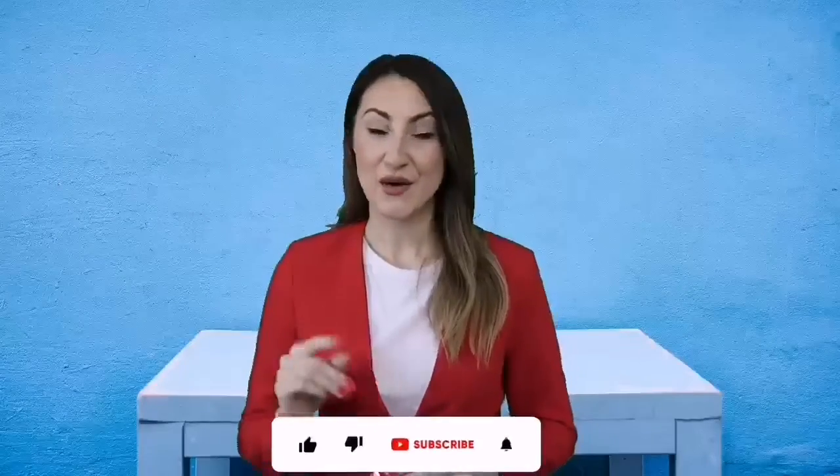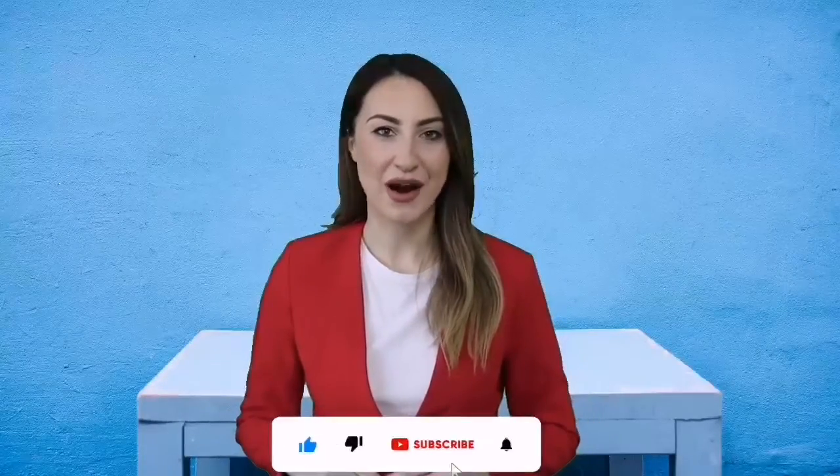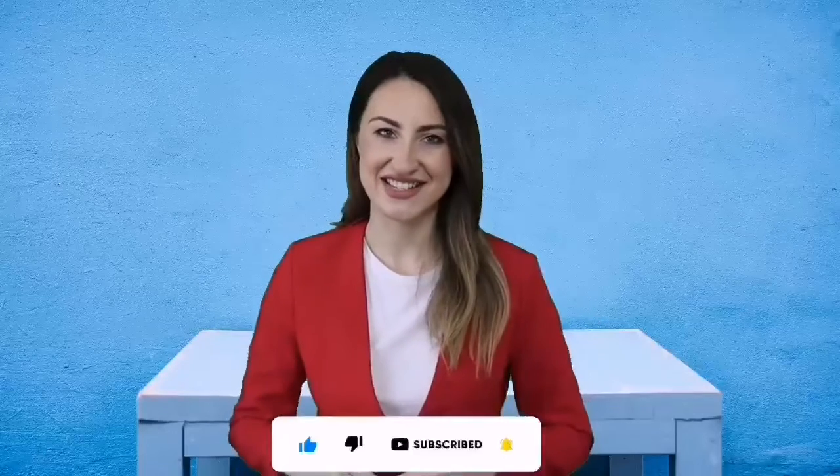Please check the description below for our featured top 5 product links from Amazon for updated prices. Also, please don't forget to subscribe to our channel. So, let's get started!